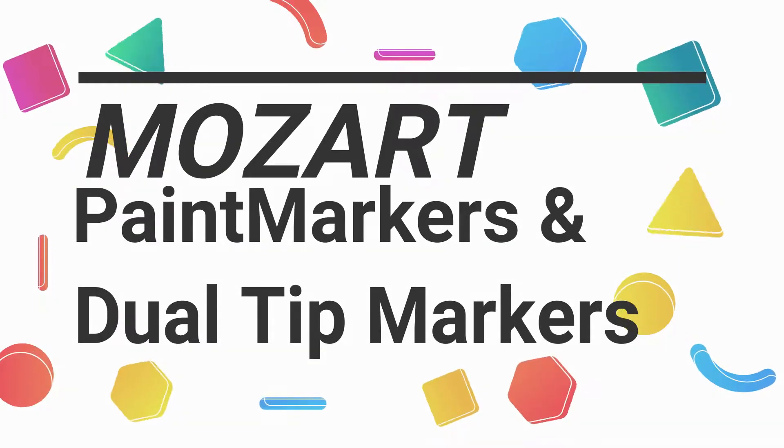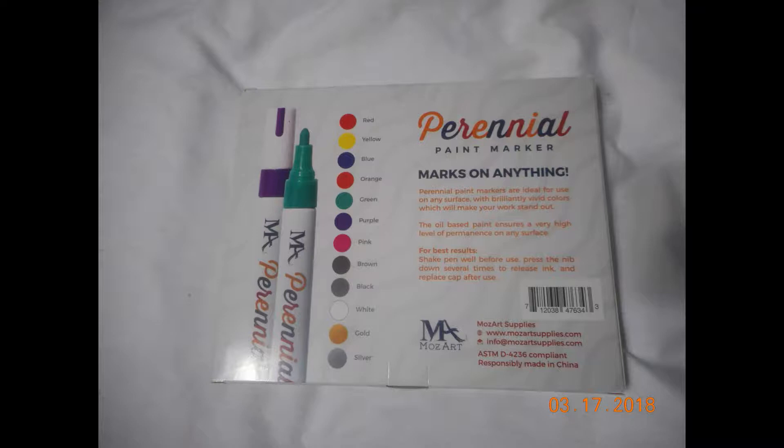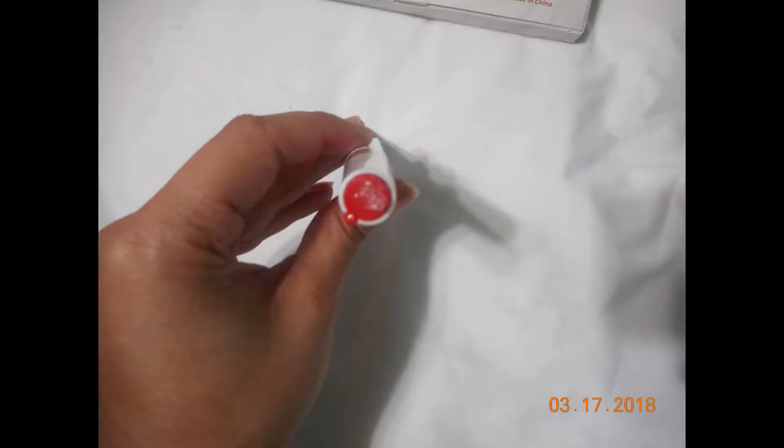Hi everyone, today let's talk about Mozart paint markers and jewel tip markers. I was able to purchase these at a discounted price for review and testing purposes. The paint markers are sold in a set of 12 and they're an oil-based paint marker that can be used on a variety of surfaces such as glass and paper. The colors include black, white, gold, and silver, which is a nice touch. The markers are all individually sealed in plastic, which is kind of cool, and the tips are all made out of a styrofoam material.